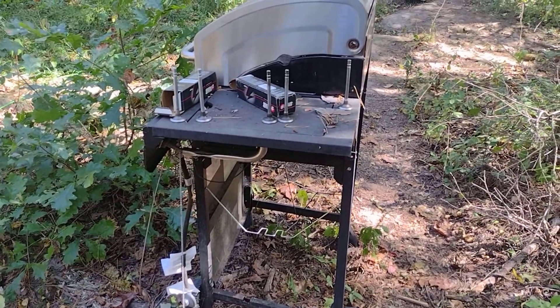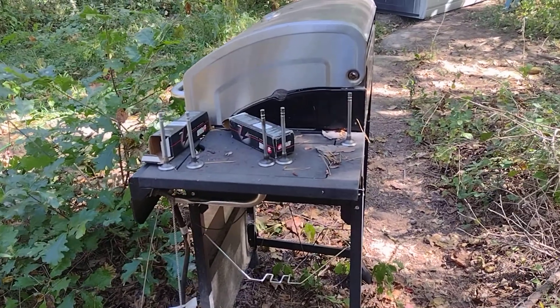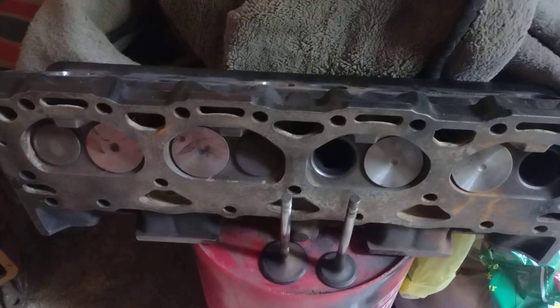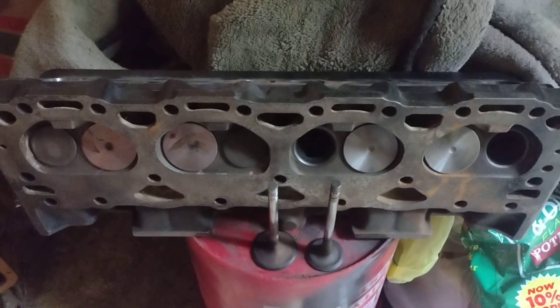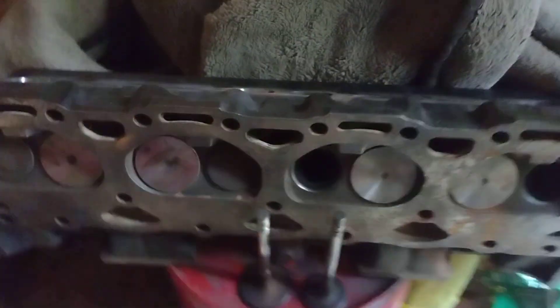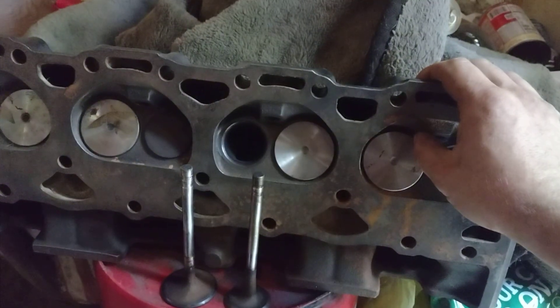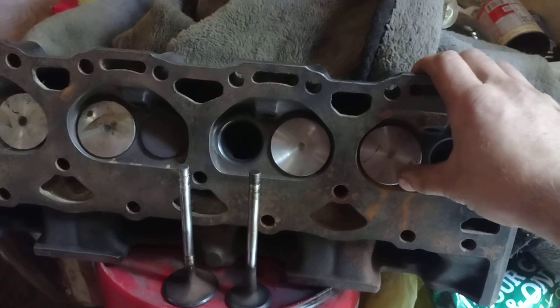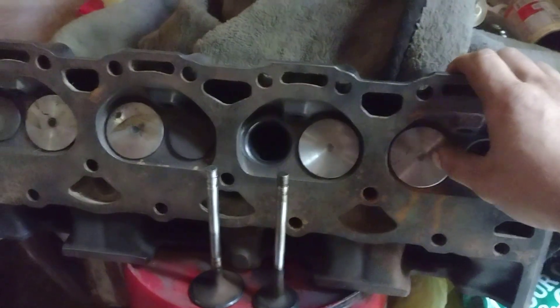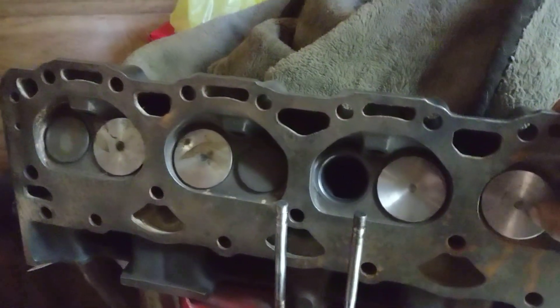This is a video about exhaust valves for my 305 heads that I'm trying to build. This is my 305 head — I'm putting 305 heads on the Vortex that's in my truck. It's a 98 Vortex short block, these are 87 305 TBI heads. The reason I'm doing this is these are the heads I already had, and I don't have a lot of money to be putting into cylinder heads, going to the machine shop, and so on.